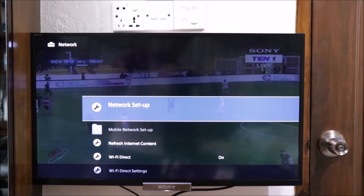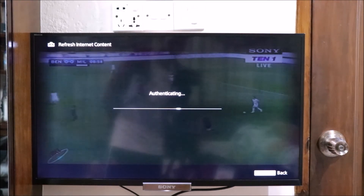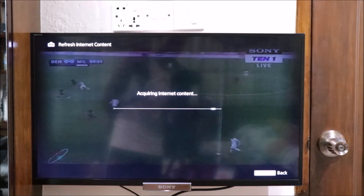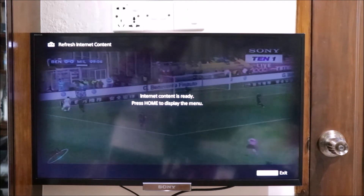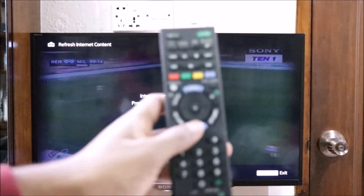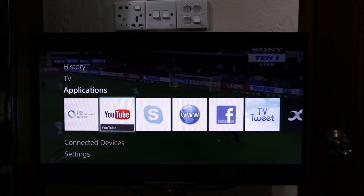This is called Refresh Internet Content. It says that our internet content is ready. We press the home button. We press the app — this is the application, and this is our internet connection.